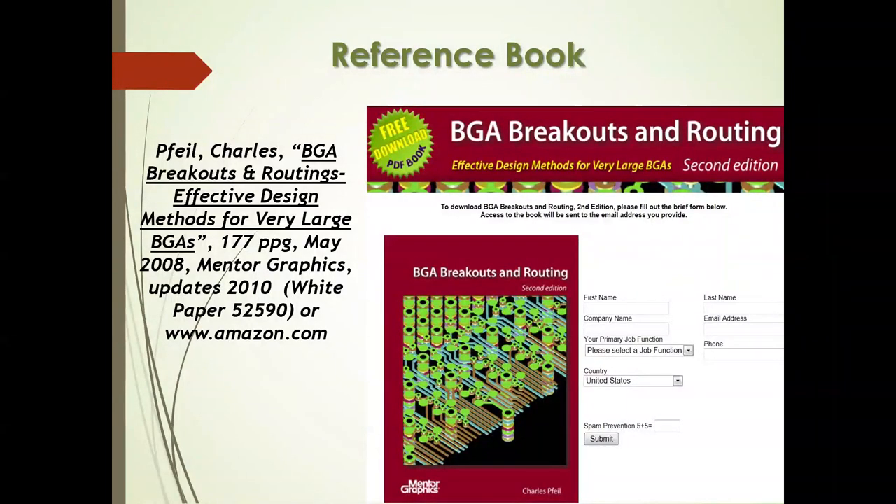If you're not familiar with this, the best thing is to get the definitive book on breakout and routing written by my associate Charles File, while we were at Mentor Graphics. It used to be a free download from Mentor Graphics at I-Connect 007, but things have changed and it may only be available now on Amazon. It's a very effective book showing different pitches and techniques three-dimensionally — how to use the swing-via concept with HDI or ultra-HDI.